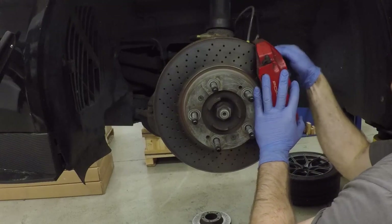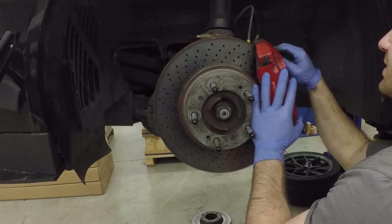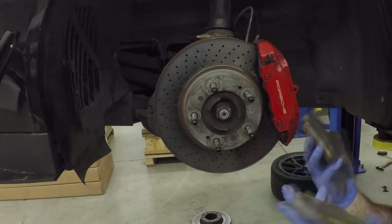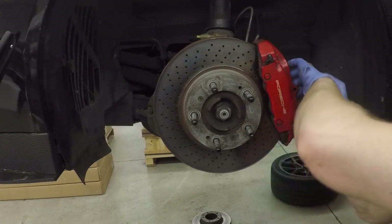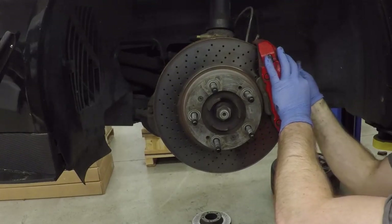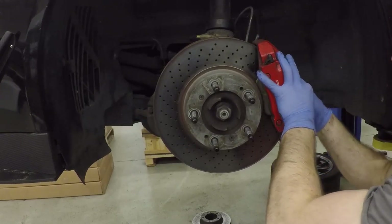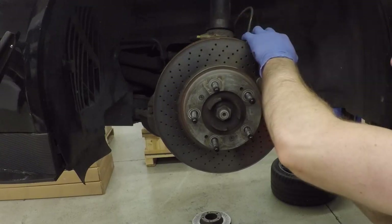Now we're going to put the caliper back on. The shims with the dampers are already installed, so that's something you don't need to worry about when installing the new pads this way. Grab the new pads and slide them in. We have our brake spring — we'll put that on and then thread the locking pin through the caliper and the brake pads, pushing down on the spring as we push the pin through.